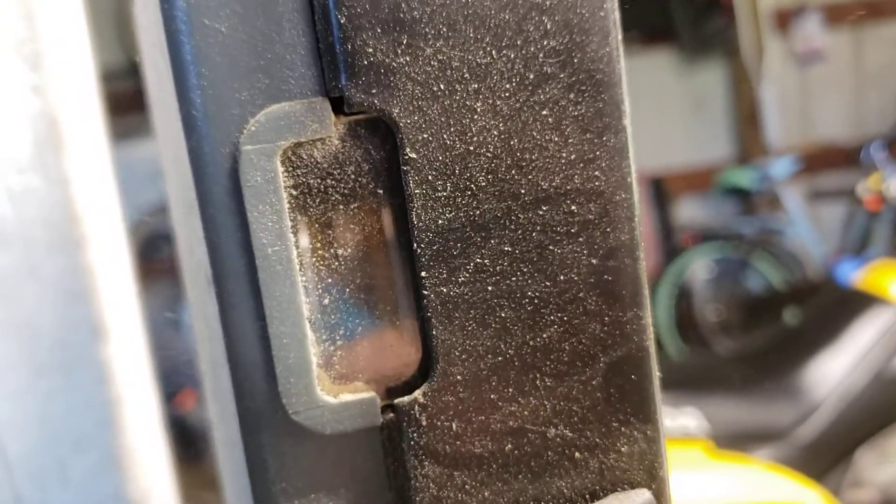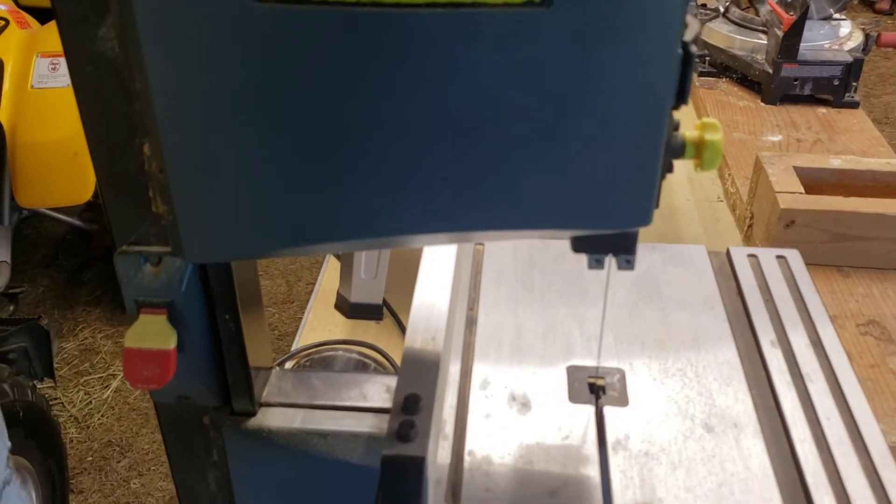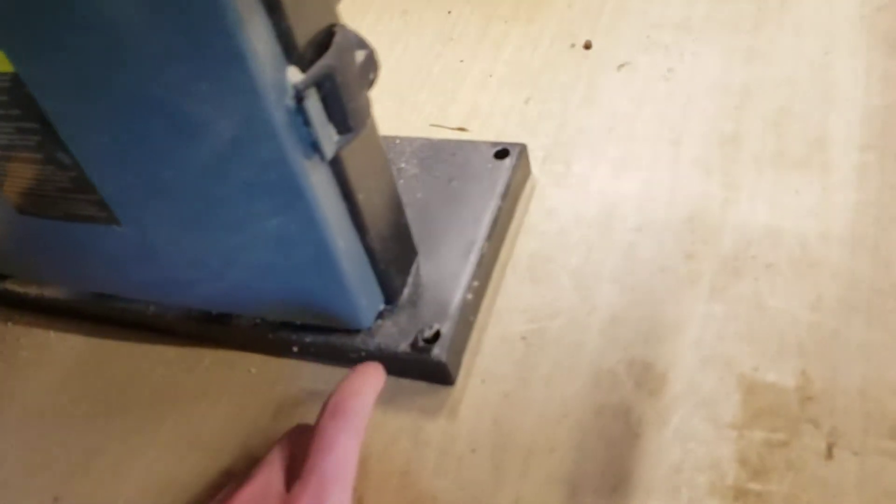You can see the gears spinning within - this is a great unit. Once again, that's the Performax bandsaw. It's also mountable to the table. Thanks for checking it out guys, have a great day.